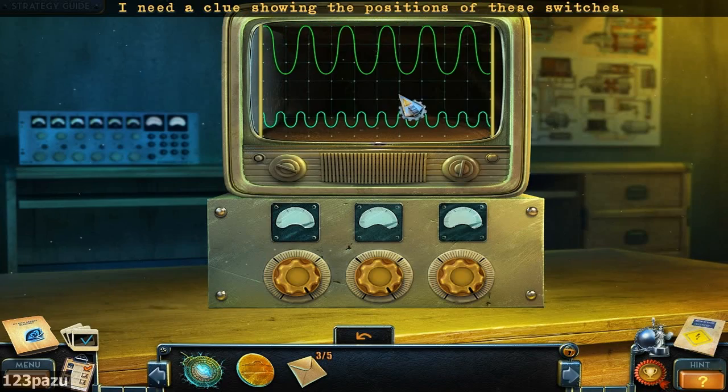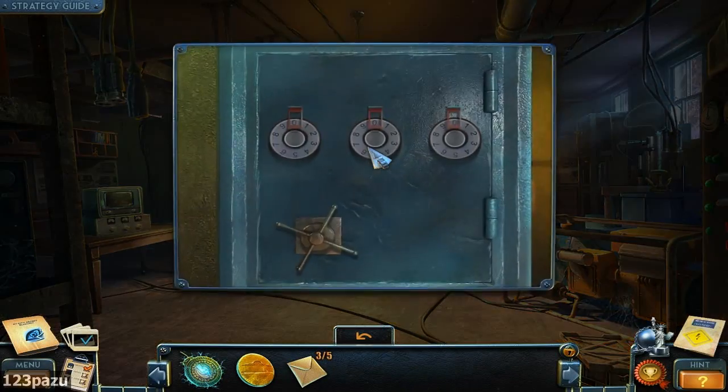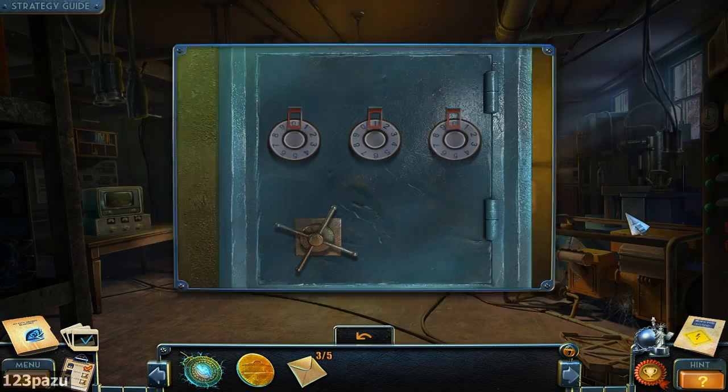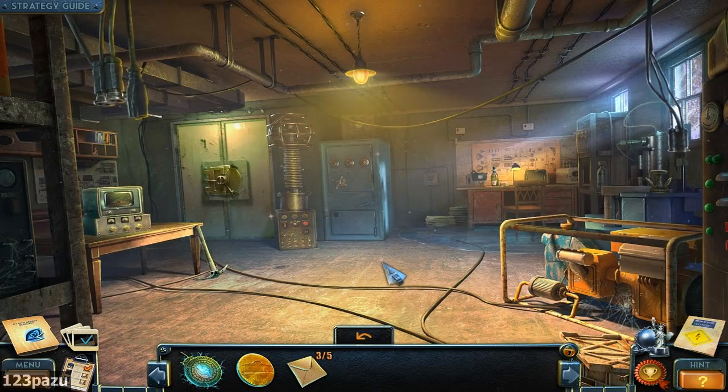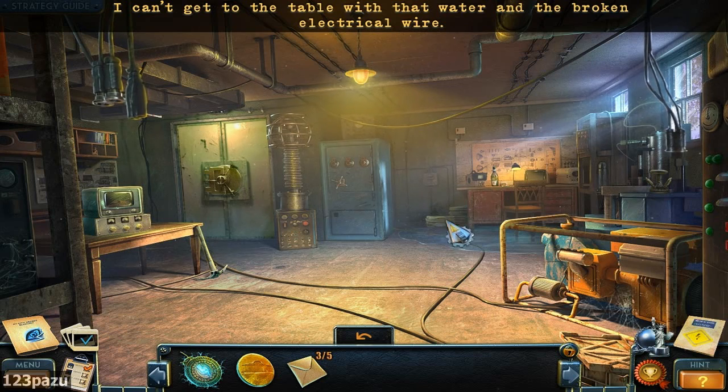There's a clue showing the positions of these switches. Don't have it. That is a safe — we need a combination here. Try to crack the safe, maybe using a stethoscope. Can't get to the table without water and the broken electrical wire.